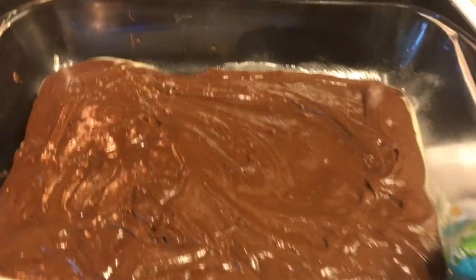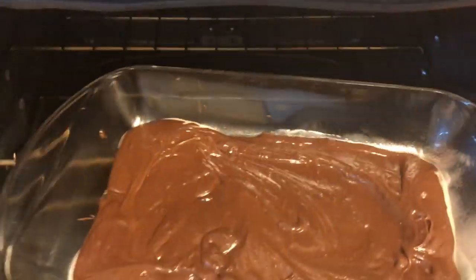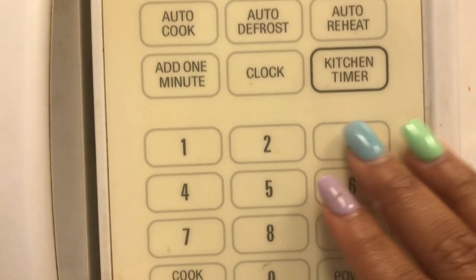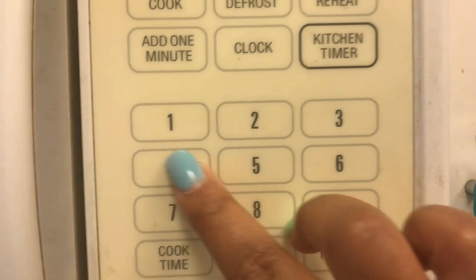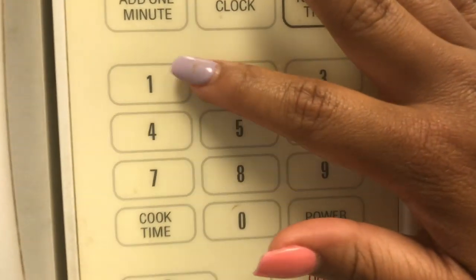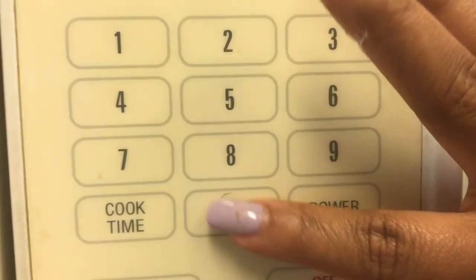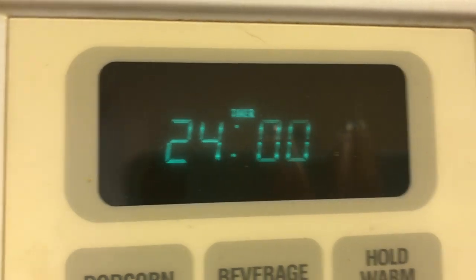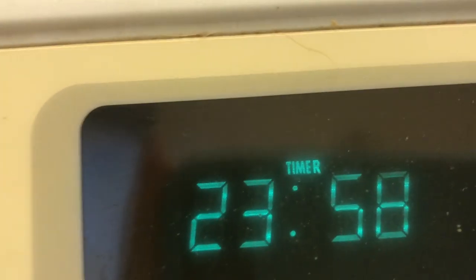So now I'm going to place this in the oven and then I'm going to set the kitchen timer for 24 minutes. There it goes — and I'm going to start, and the time is ticking.